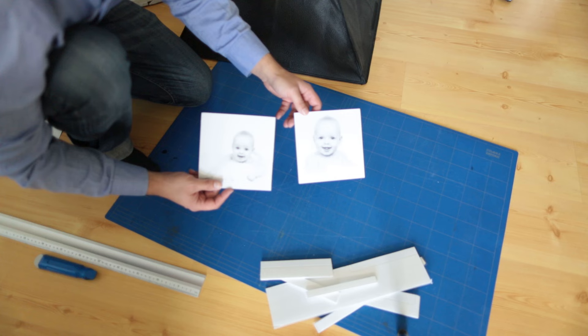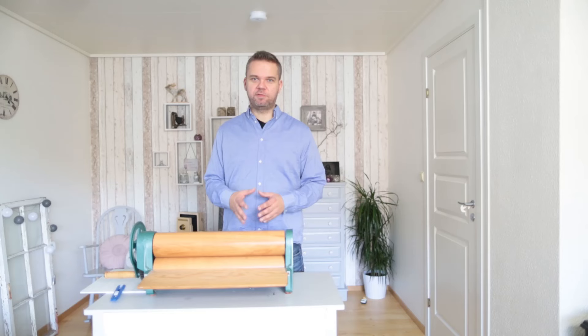So that's it — a very affordable way to laminate your photographs. If you liked this video please give me a thumbs up, and if you want to see more please subscribe to my channel. Thank you for watching.